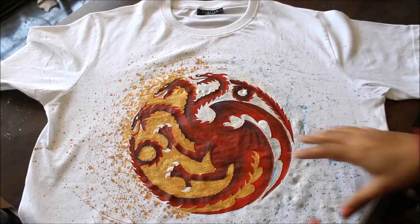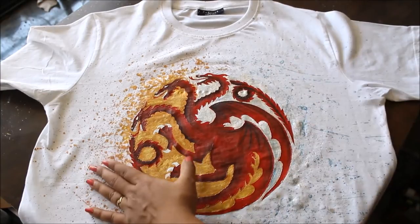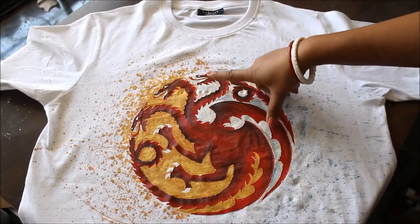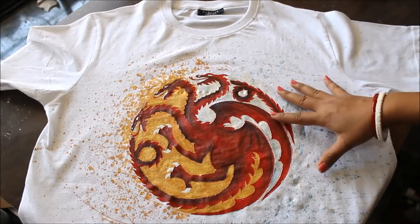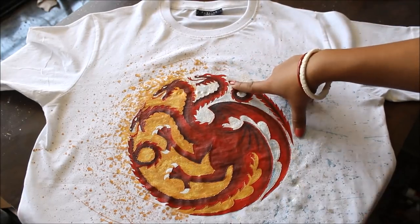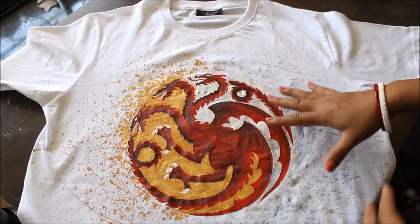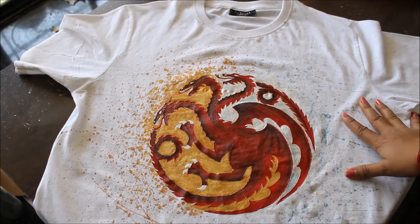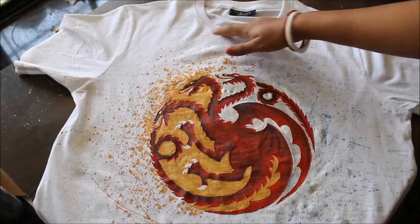Hi, my lovely friends, welcome to my channel Creative Art. I'm Nilima. Today I'm going to make a Targaryen symbol t-shirt. I've given two dragons a golden background to show the fire, and one dragon a snowy icy look to show the ice part, because one dragon is undead. This is the t-shirt I'm going to make today for myself.